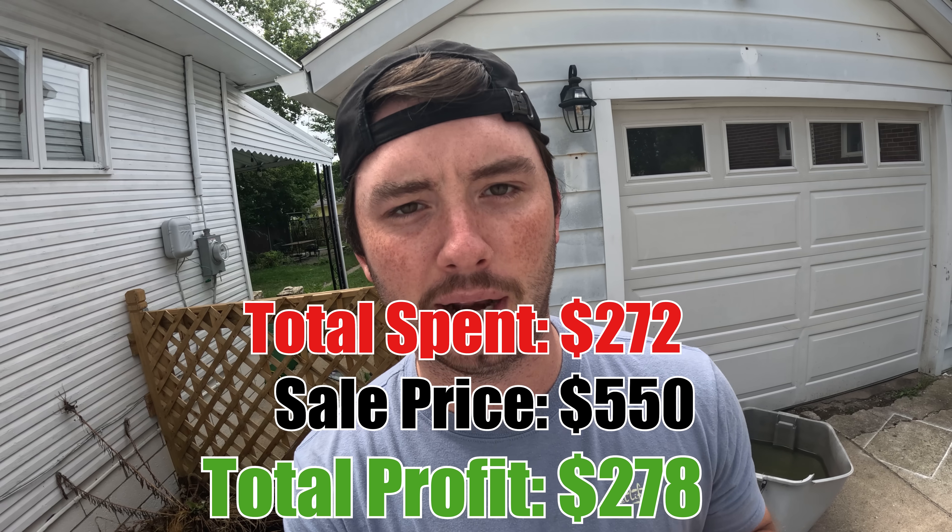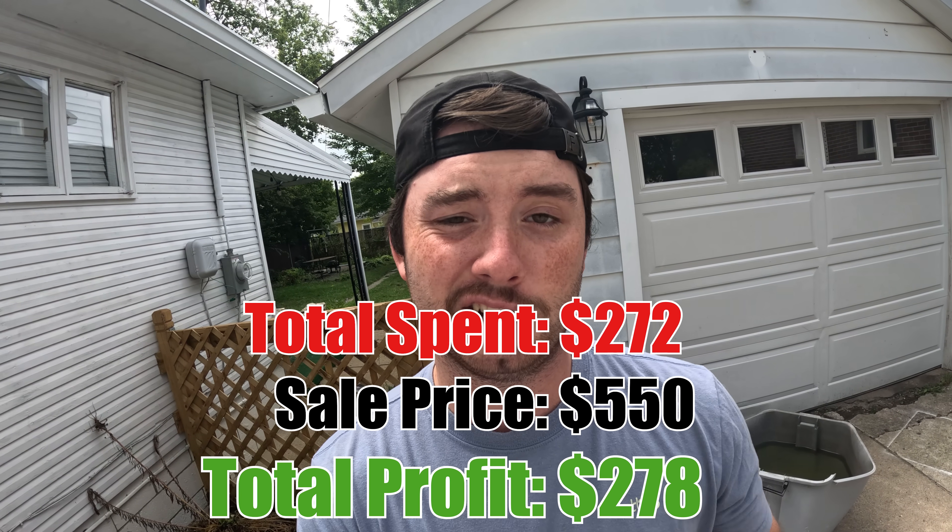We did not sell it the same day or the day after — unfortunately took a few days. For any of you that follow the stock market, the entire global stock market crashed horribly over the weekend, and the last thing people want to do during big financial fears is spend money on boat motors. We didn't get quite as much as we wanted and it took a little longer, but we did sell it for $550 — still a great profit. Thanks for watching — I'm gonna take that profit and go buy some more.